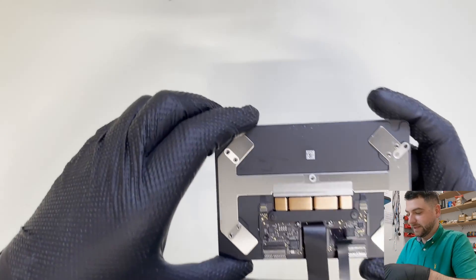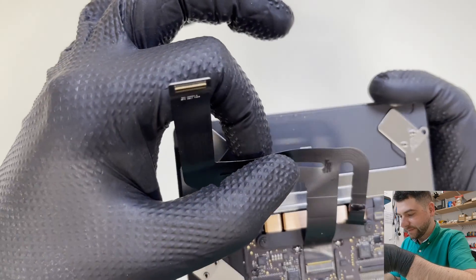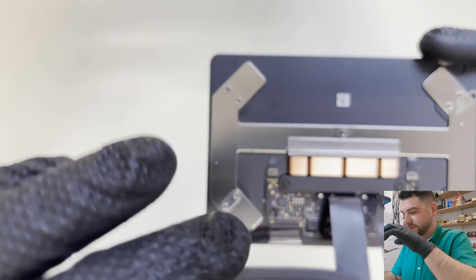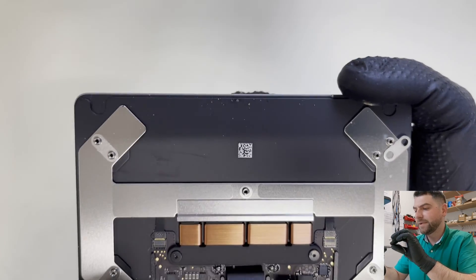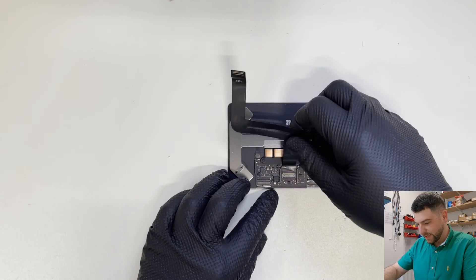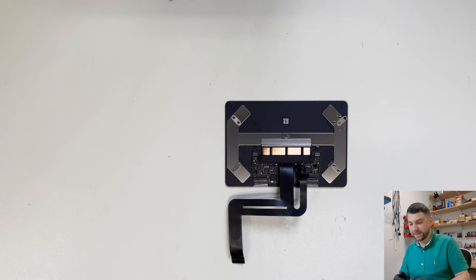Let's move the machine to the side and inspect the actual trackpad. I can't see anything obvious here. The only thing I'm concerned about is this bent mark on one side. Because of that, I will try fitting another flex cable and see if that resolves the problem.